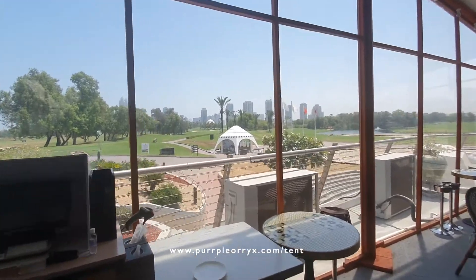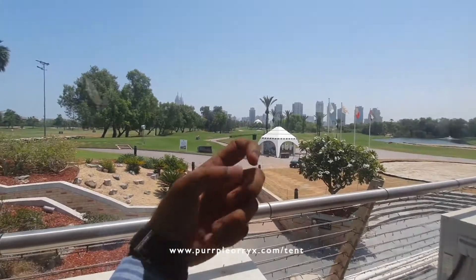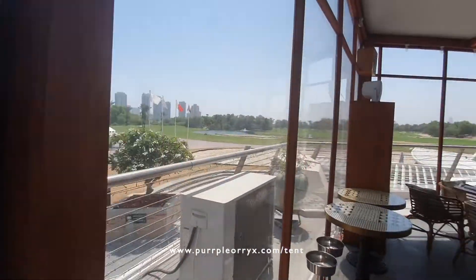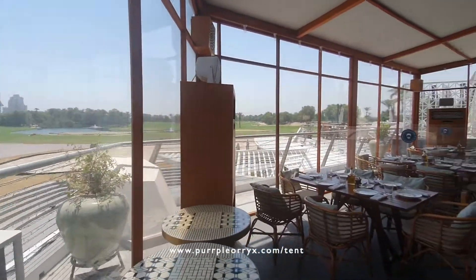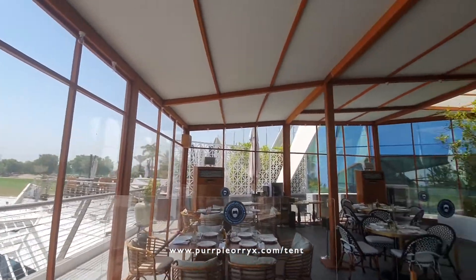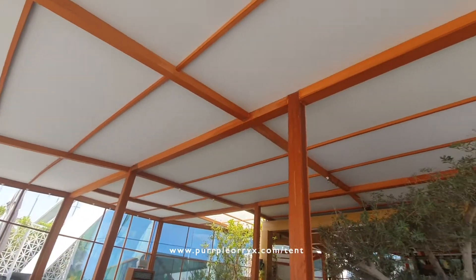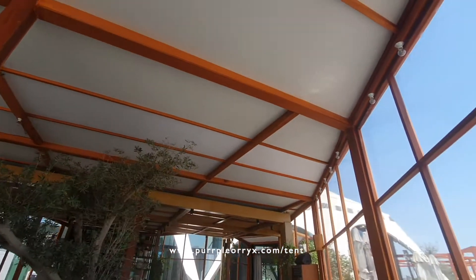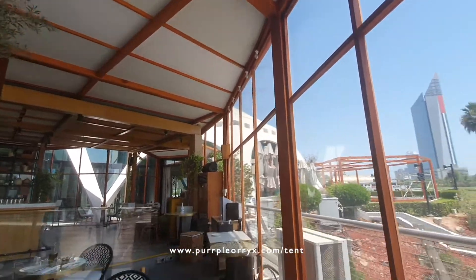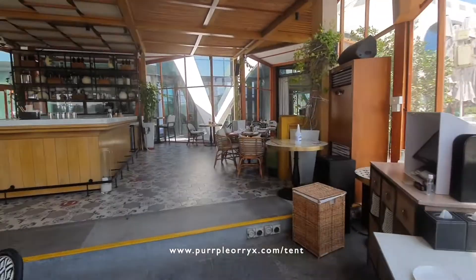This is 1.5mm PVC sheets, which give you the see-through view. It's completely air-conditioned and it's quite a big structure. The top has these nice bulbs which give you an ambience at night. The top ceiling is blackout PVC to block the sun out, making the air conditioning more efficient.